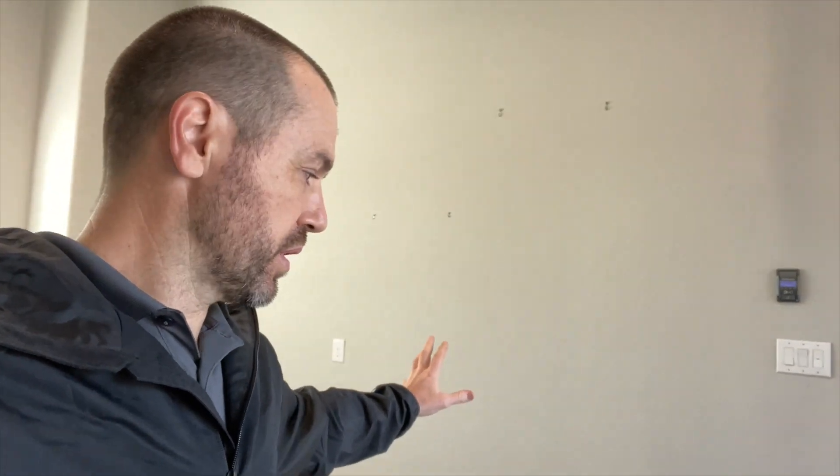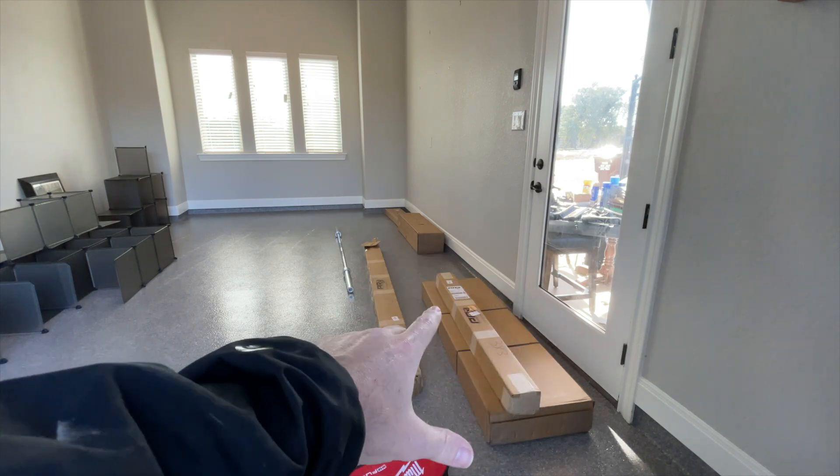Thank you for tuning in to Mastering Mayhem. We are going to go ahead and install the PRX rack system right here on this wall for the customer. These are most of the boxes here.